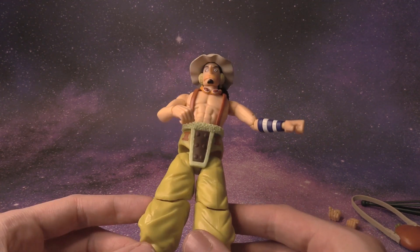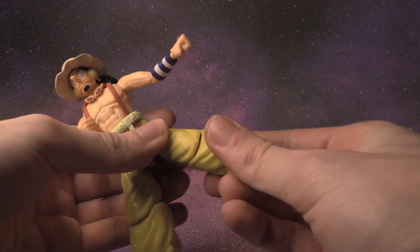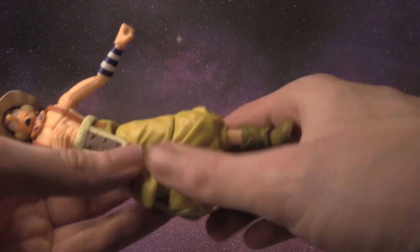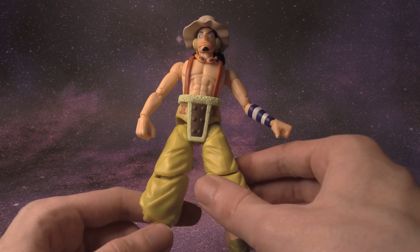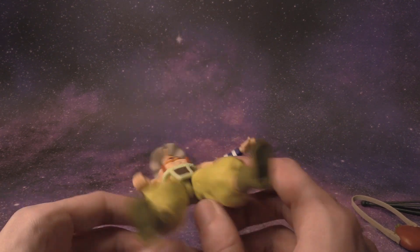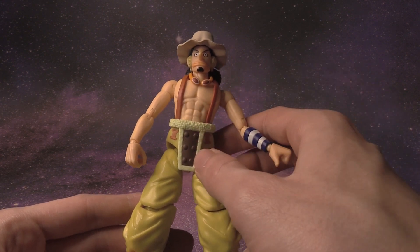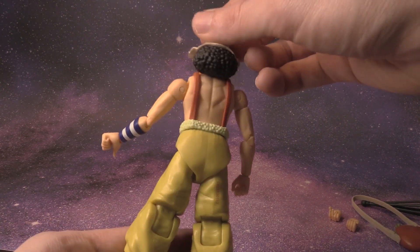Definitely looks like Usopp for sure. Let's check out how well it bends — you can get a little bit of range of motion, not a ton. The feet can move, but this is more of an affordable version of an action figure. It isn't the most expensive, probably the least expensive you can get for Usopp from One Piece. He has his goggles, his eyewear. This is the post-time skip version of Usopp from the New World.